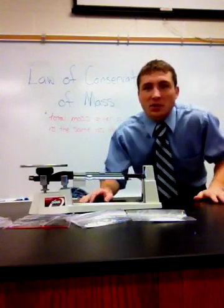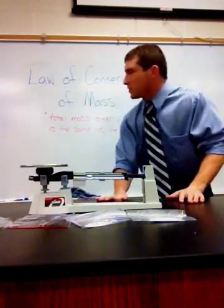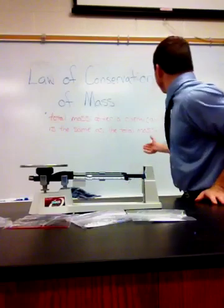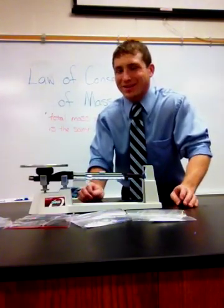Hey folks, today we're going to take a look at the law of conservation of mass. That basically states that the total mass after a chemical reaction is exactly the same as the total mass before. It was stated by Antoine Lavoisier.